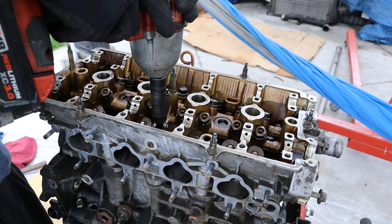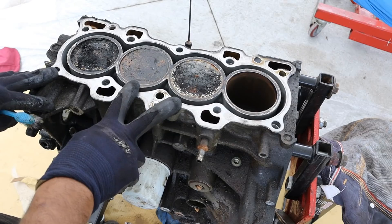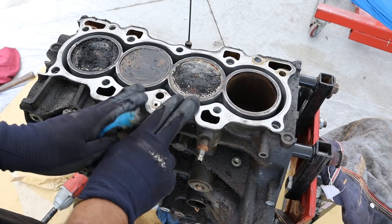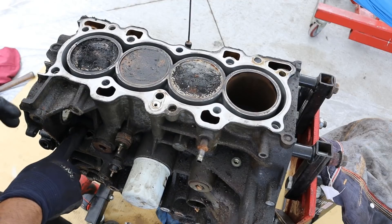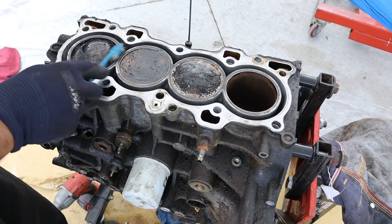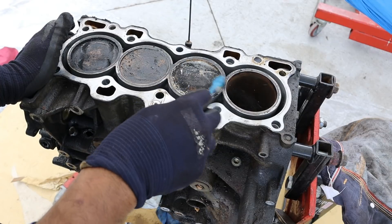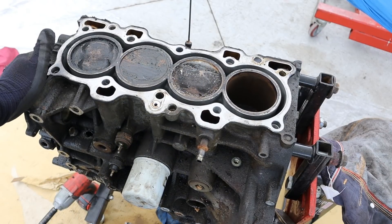I'm going to go ahead and zip off these bolts and remove the head. Now a 4 cylinder engine is supposed to operate in pairs — so when these two are in the up position, these two would be in the down position. Obviously this one is the mischievous one that caused the inspection hole, and it probably has some damage from bending the valve. It's got quite a lot of carbon buildup — there's so much dust and flakes inside of here.